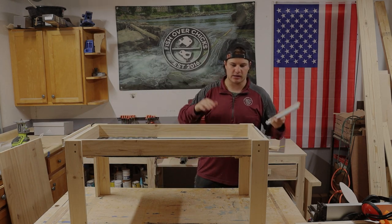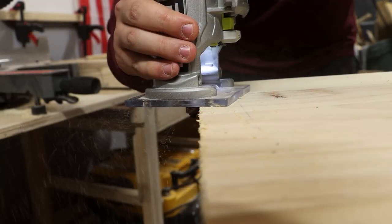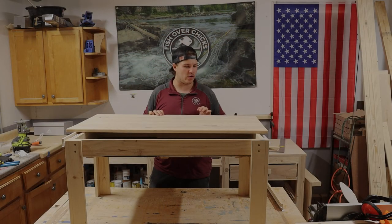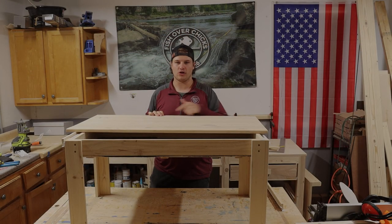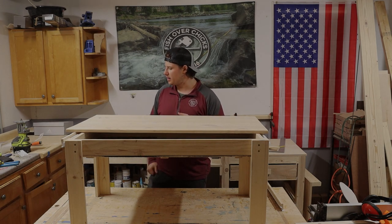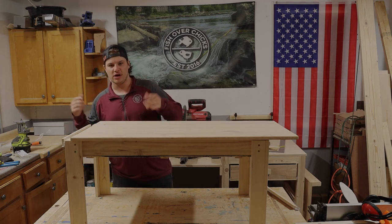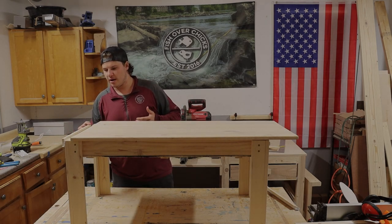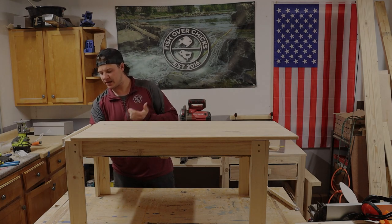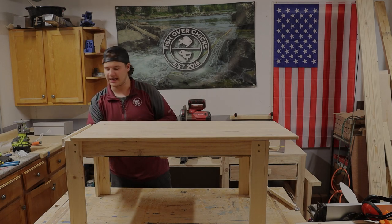Now we're going to get our tabletop. The final length of the tabletop was 42 and a quarter inches long by 20 inches wide and three-quarters inches thick. We're going to center it up and put some glue on top of these tracks to glue it down perfectly, holding it there until the glue gets harder — we don't really want to put any screws through the top to connect it.